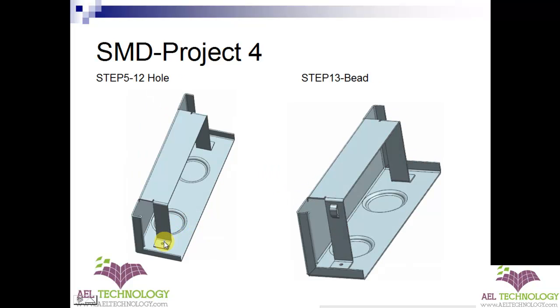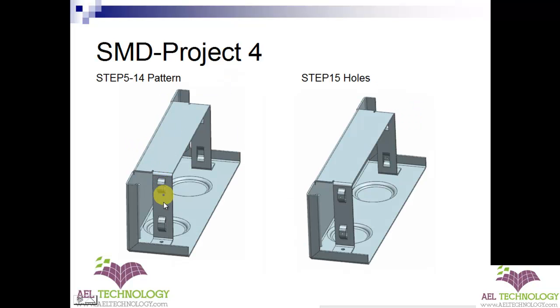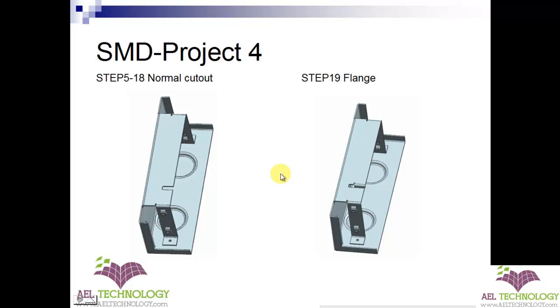Next, we will be putting holes on both the sides. Next, we will be adding beads. Once one bead is done, we will be patterning the beads. Once we pattern the beads, we put a hole in the middle of the bead. Next, we will be creating lures. Once a lure is formed, we will be patterning it as per the dimensions given in the drawing.